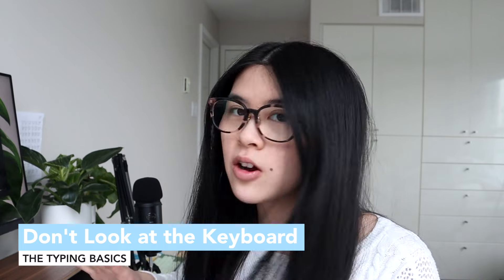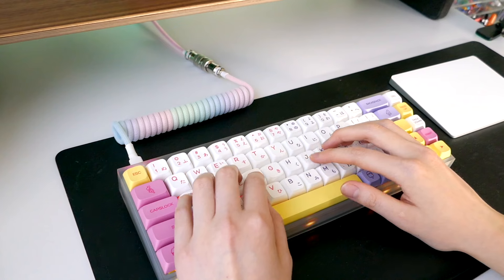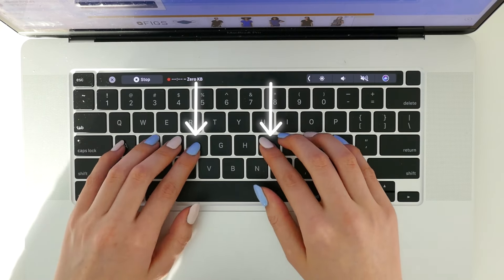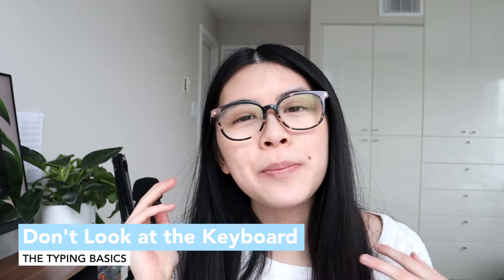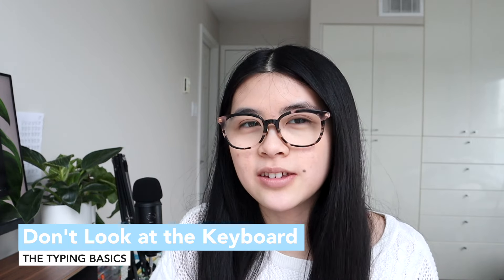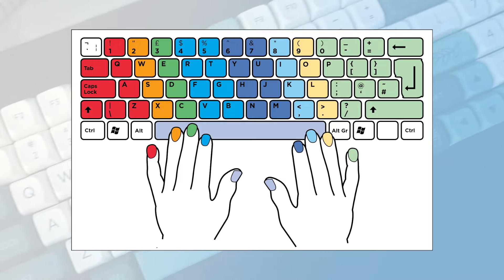My next tip is don't look at the keys. To avoid looking down at your keyboard, rest your hands on the little bezels on the home row — they're on the F and J keys. Put your two index fingers on them and those are where you keep originating from. My next tip is to commit to memorizing the keyboard — you don't have to know every single key, but know which fingers go where. This visual is helpful for that.